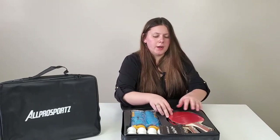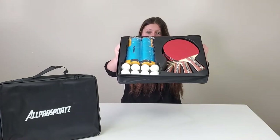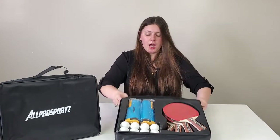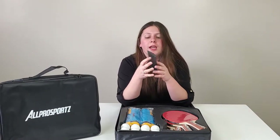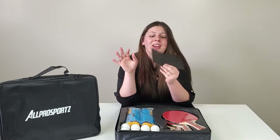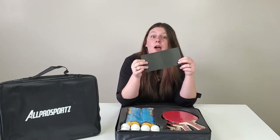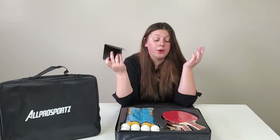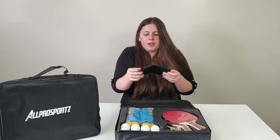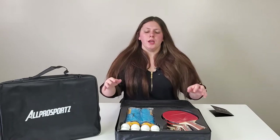We're going to open it up so you guys can see what's inside. First of all, it comes with a little card that says 'a special gift just for you' and it's blank — so if you purchase it for someone, you can write whatever you want, like 'happy birthday' or 'good luck in the competition.' It makes it feel a little more personable.